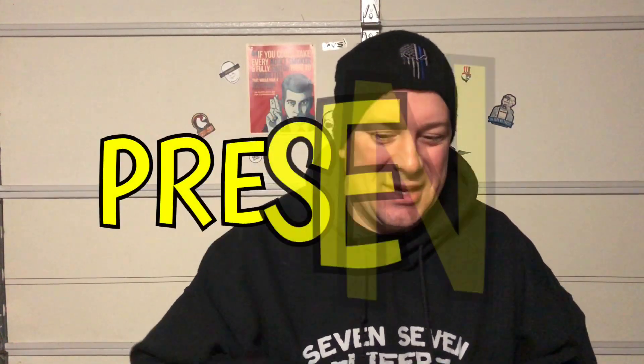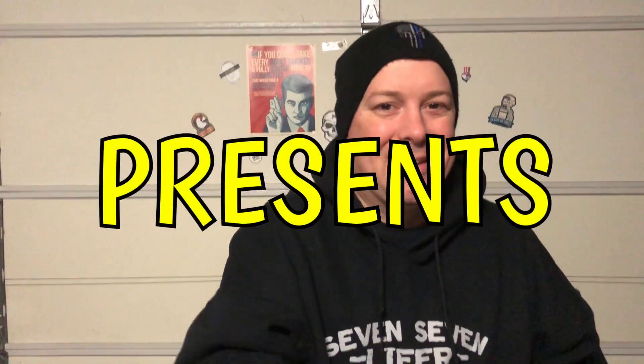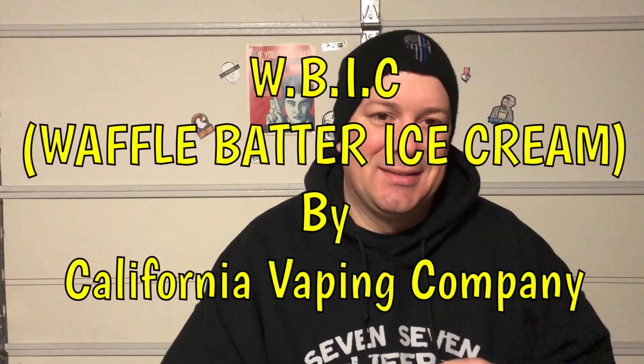Hello boys and girls, welcome back to 'Not Blowing Smoke Up Your Ass.' I've missed you. Tonight is a viewer request — this juice was requested by the one and only Justin Bloom.